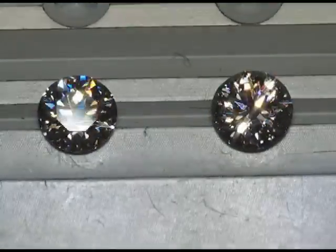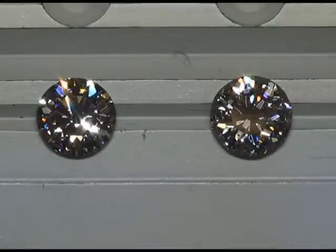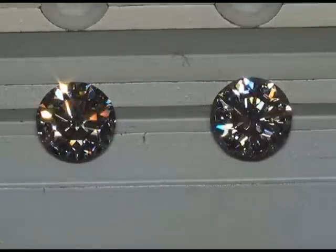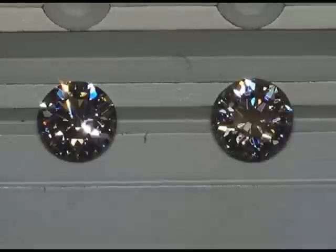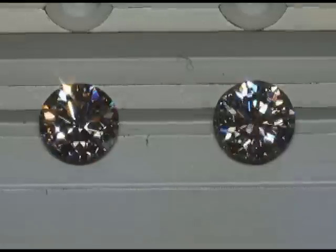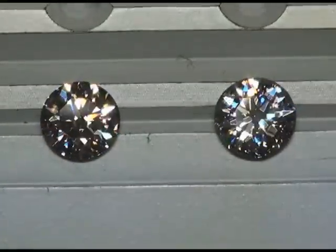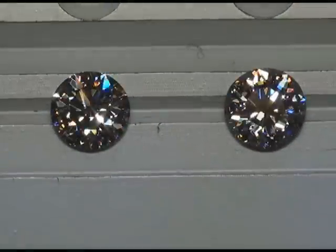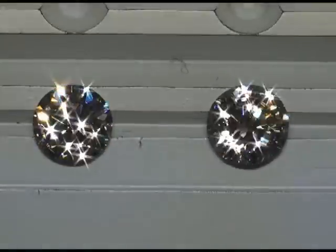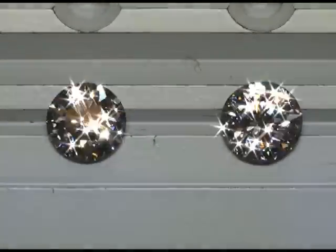Bringing them into a stronger spotlighting — I just love this lighting. It's not the most common lighting admittedly, but this lighting really does show me optical differences in fire between diamonds that I can easily resolve, especially in video. This is serious eye candy in both stones, and here's with the sparkle lens on, enhancing the sparkle a little bit — look at that.